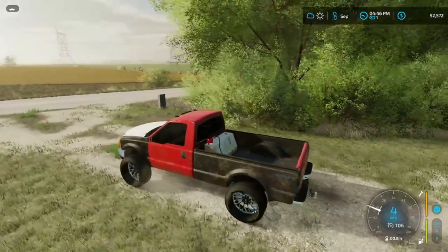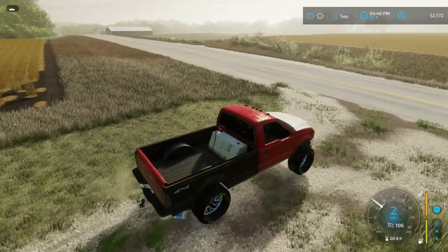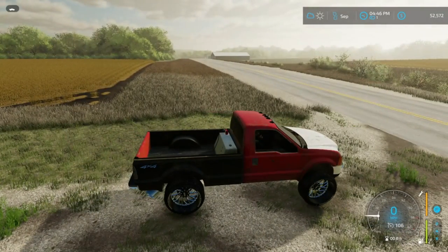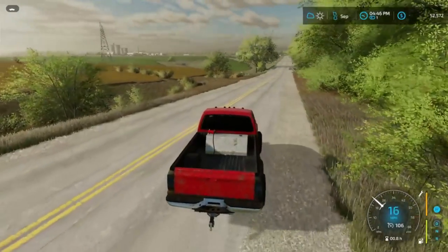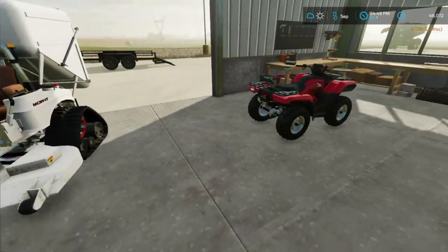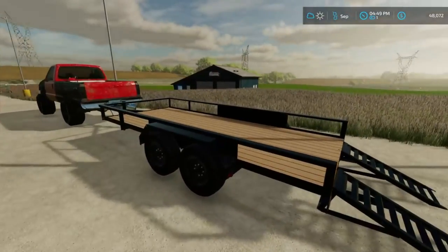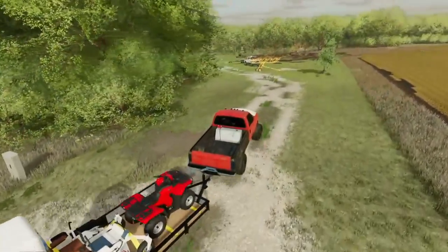I called up the guy at the dealership who owns the bush hog we borrowed and offered him $4,500 — he accepted. He's had it a while, doesn't use it, and figured $4,500 was a good deal. I headed up there to pay him, got the bush hog purchased, and also got the mower and four-wheeler loaded up to bring back to the house.